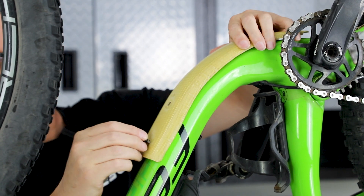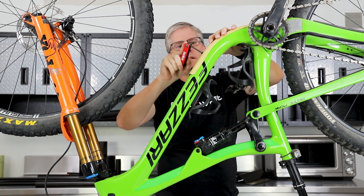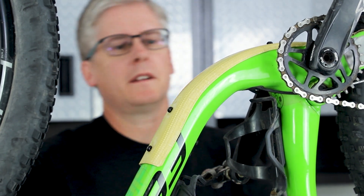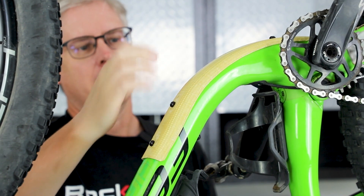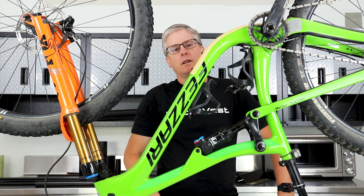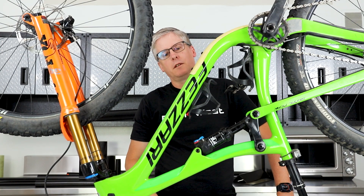We'll line up these holes and put it back on the bike. There it is — I think it looks pretty nice. It has a nice contrast to the bike color; the yellow is going to look really good on there. And this Kevlar is going to provide a lot more protection against flying rocks and things like that — a really good bash guard, and it looks kind of nice.